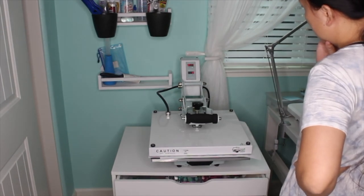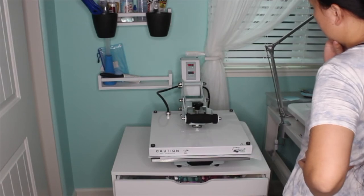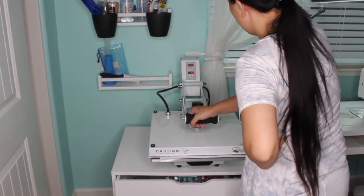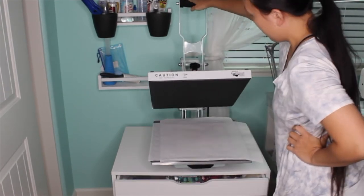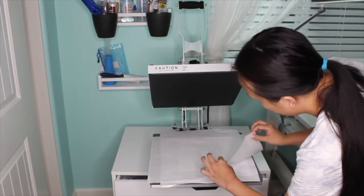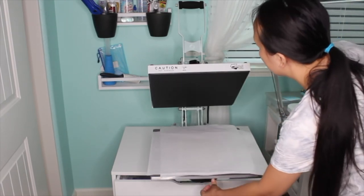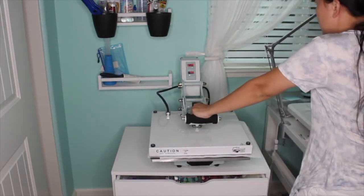Once I get the hang of this and know what I'm doing, I'll offer sublimation items in my Etsy shop alongside embroidery. At this point I'm just playing around and sharing my findings with you guys here on YouTube. Anyways, I hope you guys liked this video — if you're new here, please consider subscribing because this channel is going to be about embroidery, sewing, and some sublimation here and there.